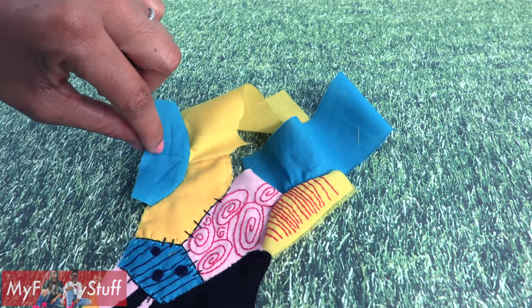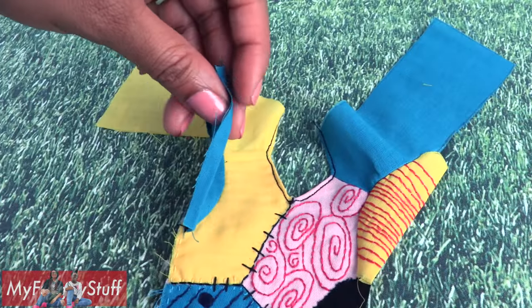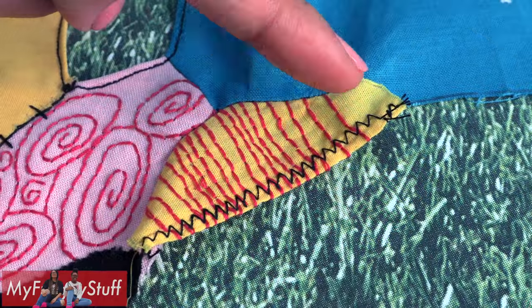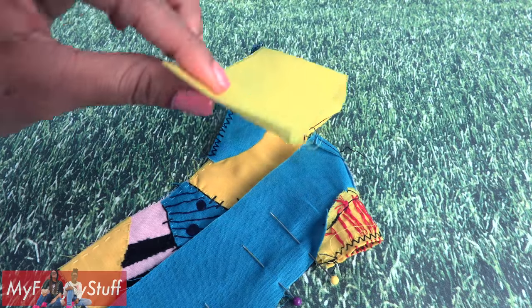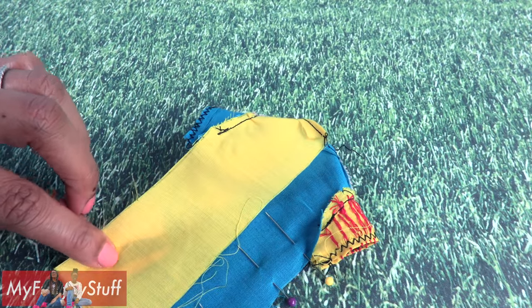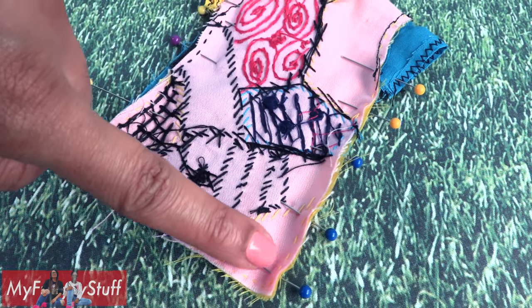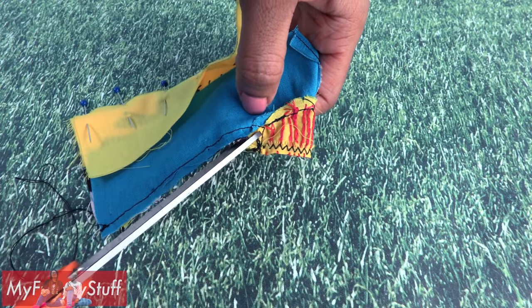Repeat for the other side, fold over and hem the collar. Now you can fold over and hem the sleeves or leave them ragged like in the movie. I went with a zig-zag stitch to stop it from fraying. Fold over and match up the sides, then sew a straight line from the bottom of the sleeve to the bottom of the dress. Make a small cut under the arm to release the tension.